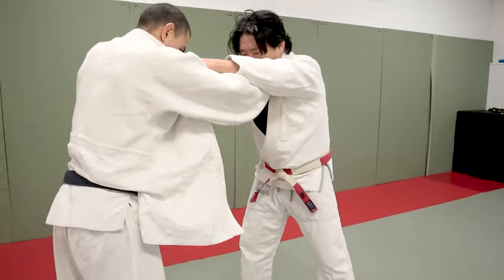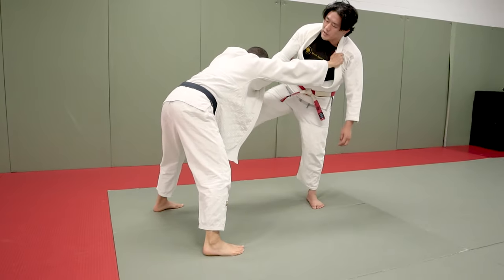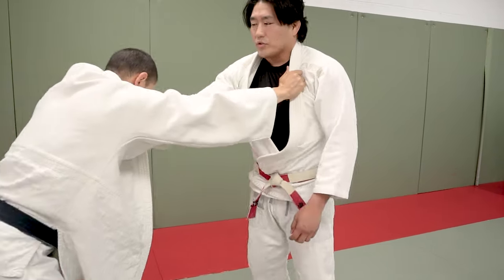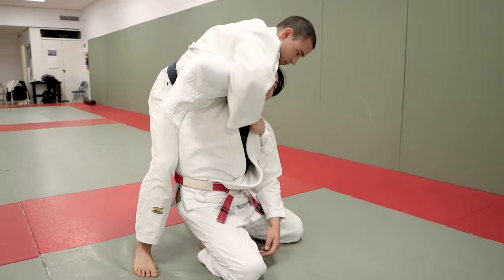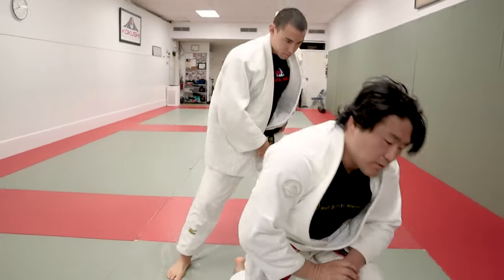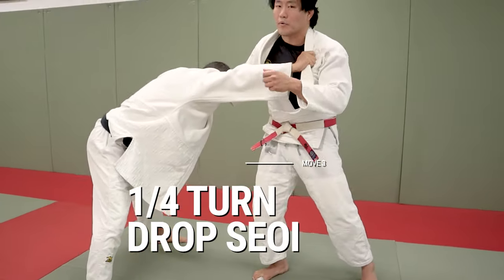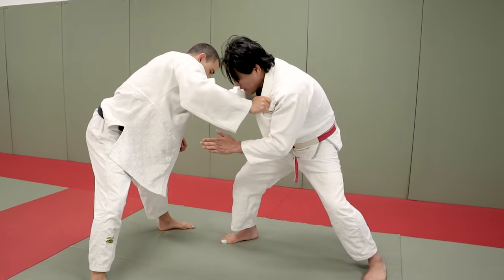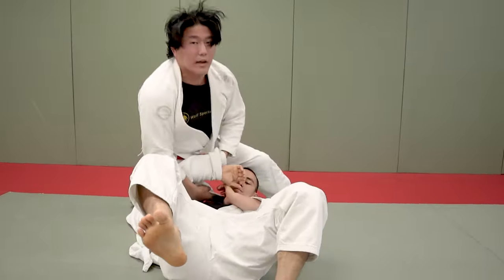Now with an opponent who sits very far back, the tomoe nage is a little difficult because I'm too far away, and kouchi is too far as well. I'm going to opt for a drop seoinage. Traditionally in judo you come forward, turn, and drop seoinage facing the same direction. But in this case we're going to modify it and do a quarter turn — because this won't work on a guy standing upright, but because his posture is so bent, we just turn 90 degrees perpendicular to him, sit down, and take him right into side control. It's a modified quarter-turn drop seoinage.